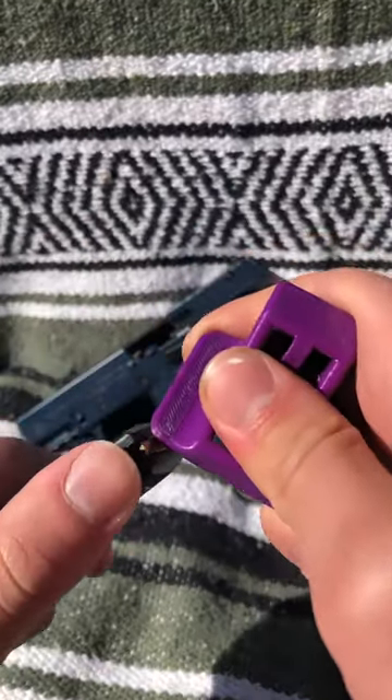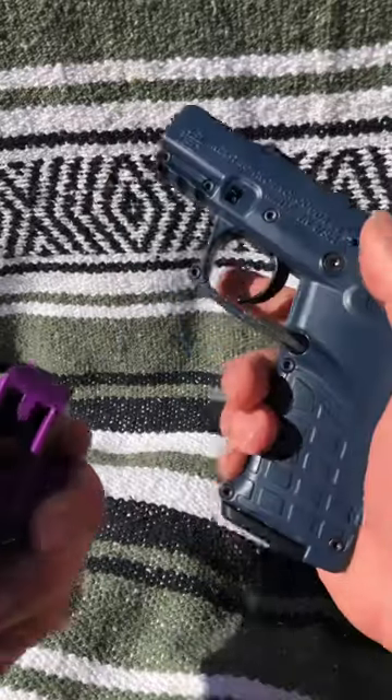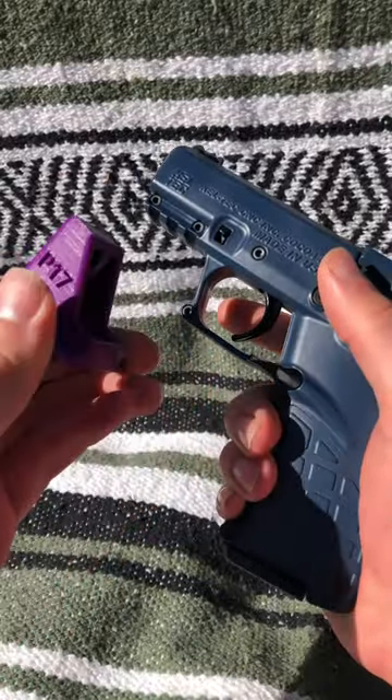I also find that the corner is useful for pushing out rounds you no longer want in there. A little slow and clunky at first, but it'll save your fingers and some time in the long run.